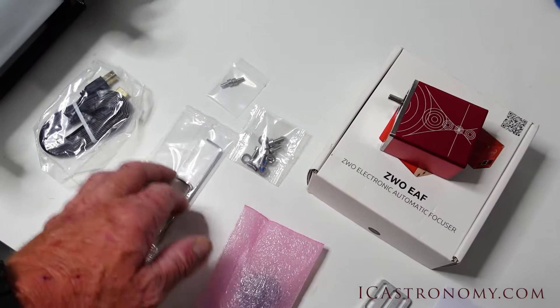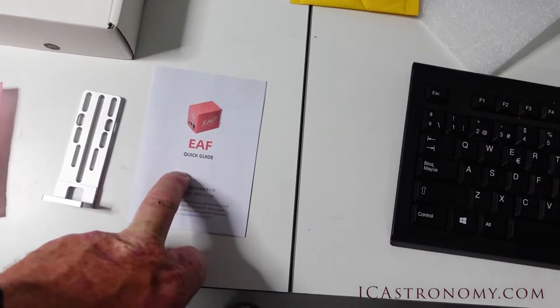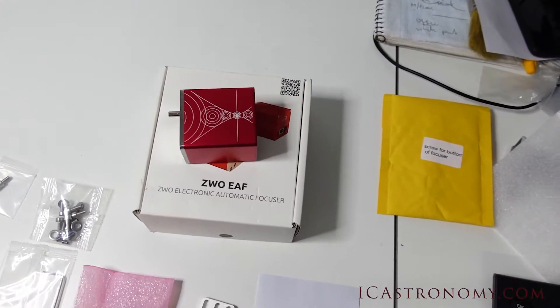In the box there are Allen keys that you're going to need, a USB cable, an assortment of screws, and an instruction guide. So we'll put this together and see how well it fits and what it looks like when it's on there.